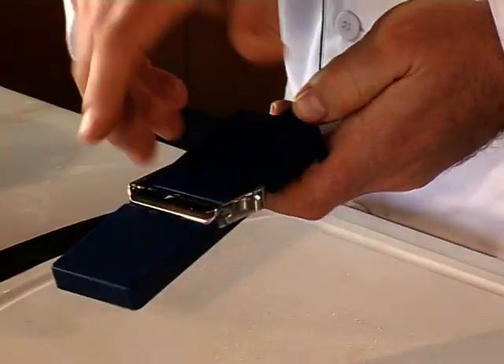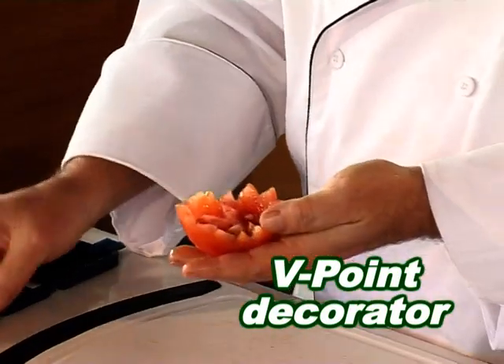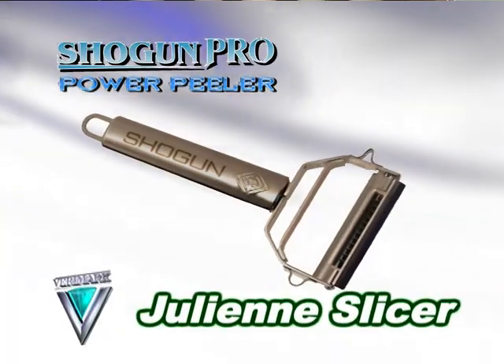Flip the slicing board around, use the v-point to decorate and garnish — in and out, all the way around. Pop the top, stuff them up. Here's the world's fastest julienne slicer.